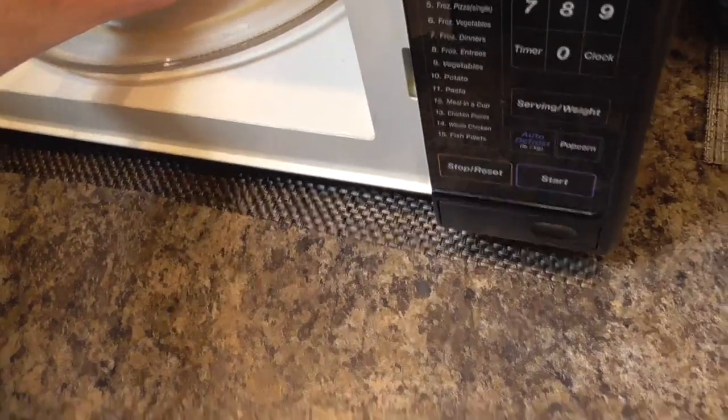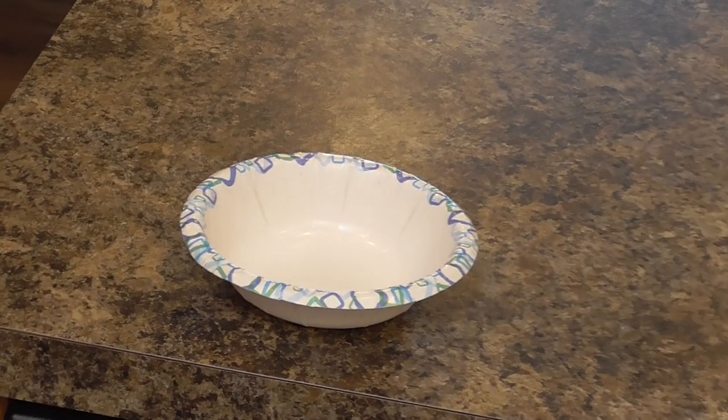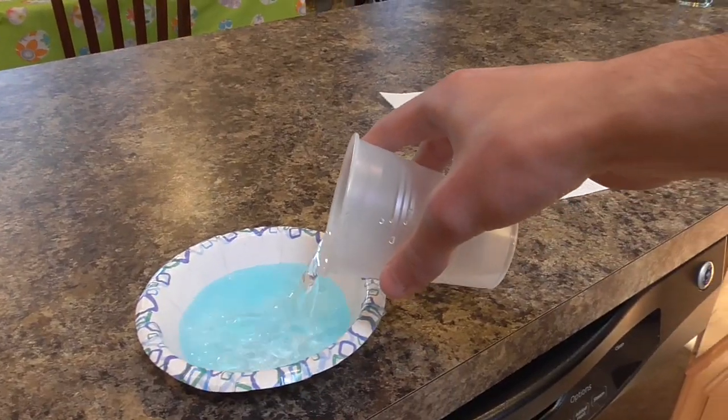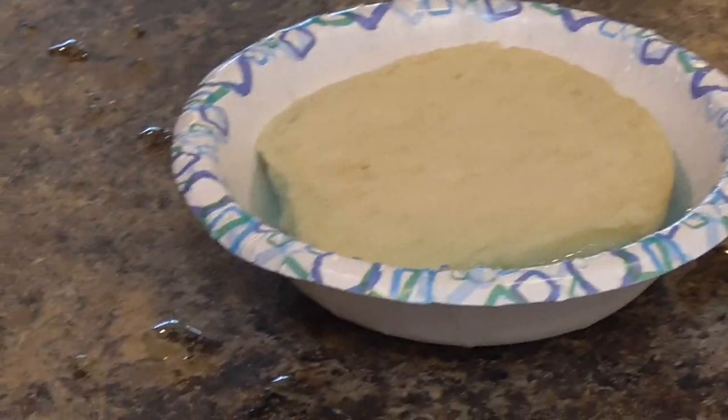Alright, we're gonna start off by putting force in the microwave. What? Alright guys, we're finally gonna start making our meal. Do some Gatorade. Get some gasoline. Gonna plop some bread in there. Oh boy, doesn't this look disgusting and gross?